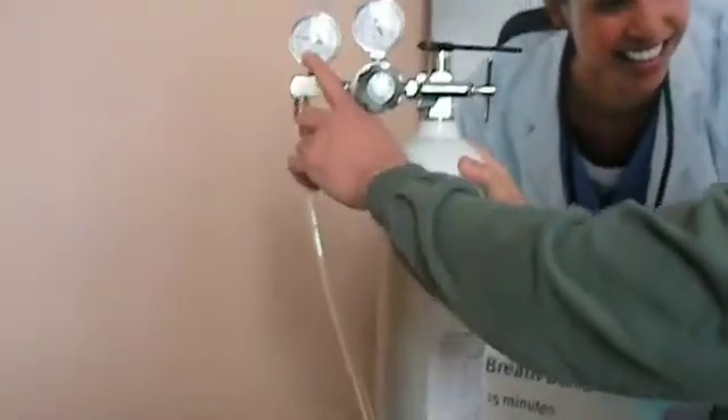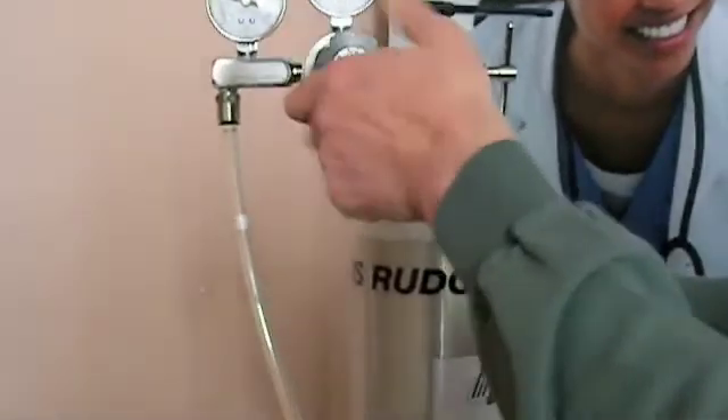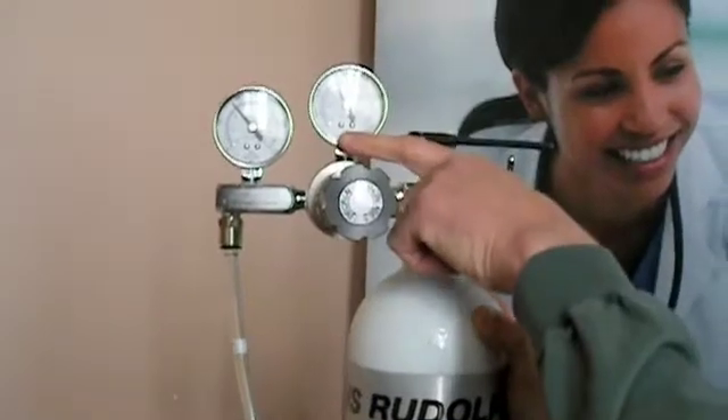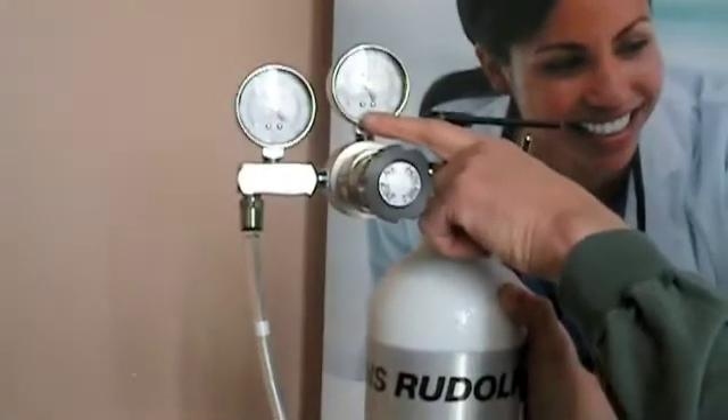Then adjust the regulated pressure to 70 PSI. Ensure that the bottle pressure is greater than 500 PSI.